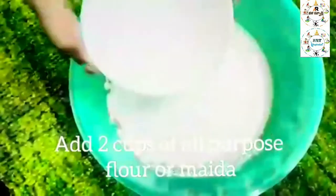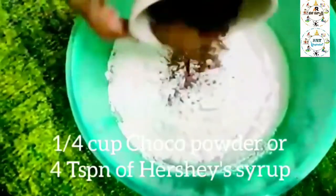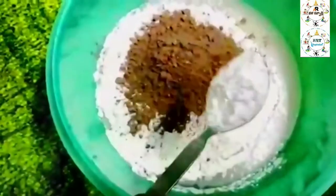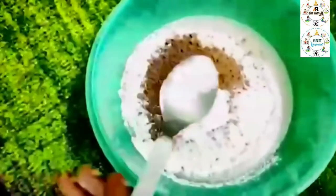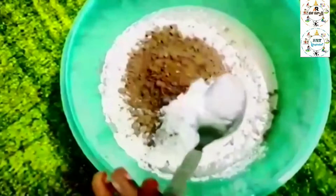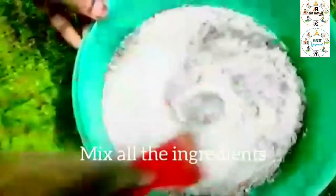Add 1 cup of chocolate powder. 1 spoon of baking powder. 1 spoon of baking soda. Salt.